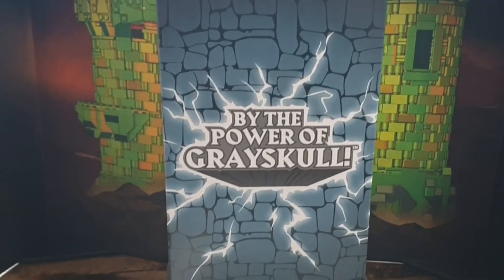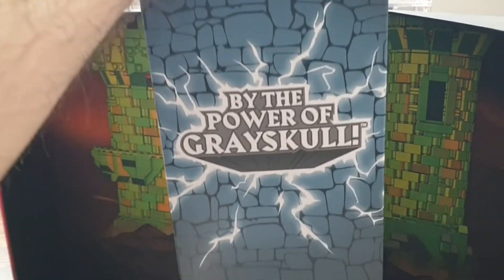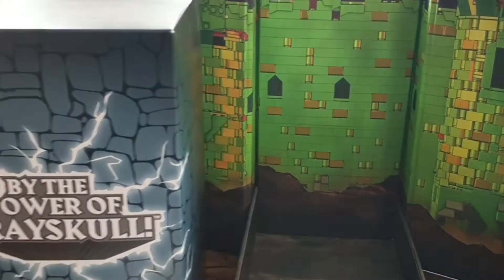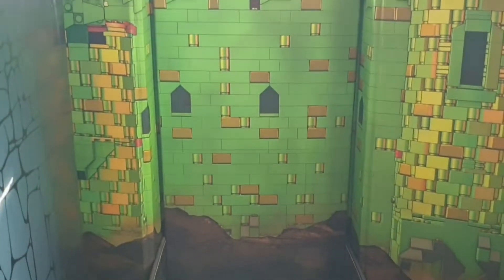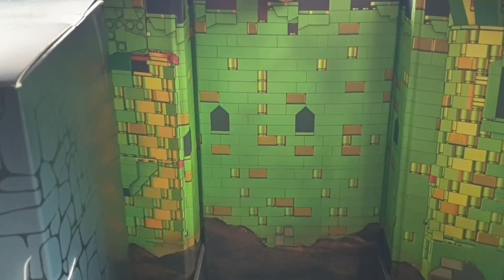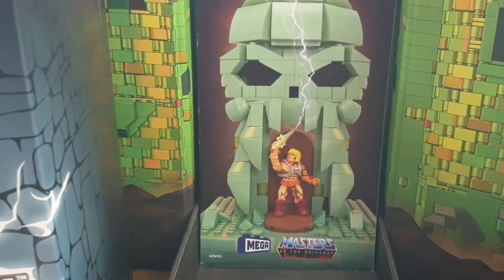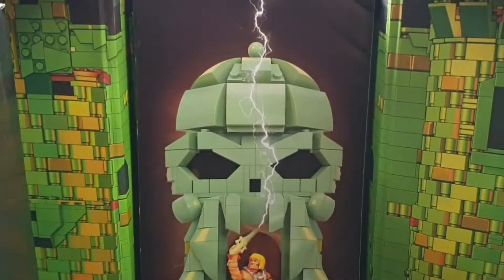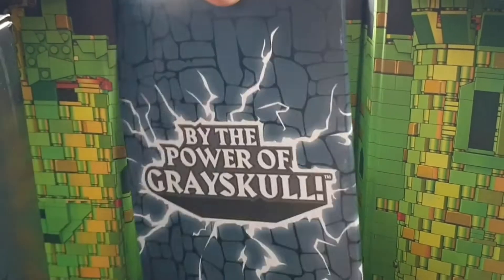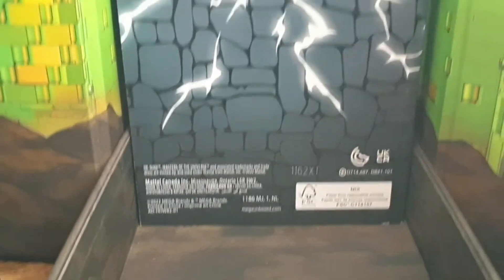"By the Power of Greyskull" – das ist das Mega Constructs Pack, was es so nicht im Handel gibt, sondern wirklich nur SDCC 2022 exklusiv, beziehungsweise auch nur auf Mattel Creations zu bestellen. Hier haben wir die wunderbare Innenseite, wo wir den Hauptkarton rausgenommen haben. Das ist die Gebrauchsanleitung mit einem wunderbaren Bild mit He-Man vor dem Greyskull-Tor. Da haben wir die Rückseite – "By the Power of Greyskull", der berühmte Spruch, den wir alle Sammler kennen und lieben.